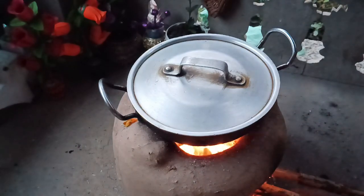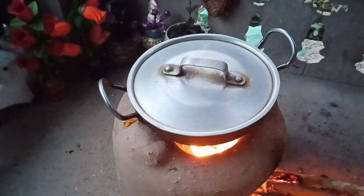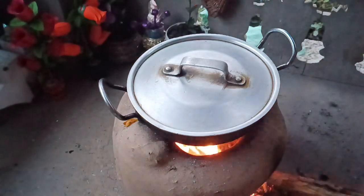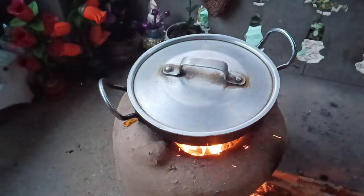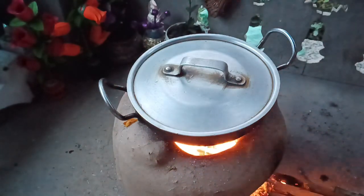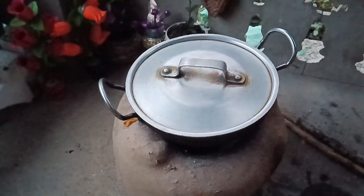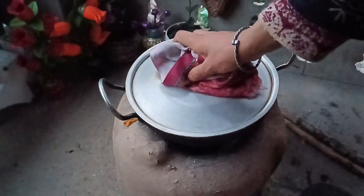I will cover the lid. I should have low flame — low flame is prepared for 5 minutes. After 5 minutes, it will be prepared.